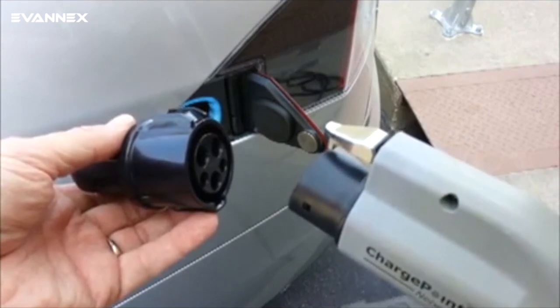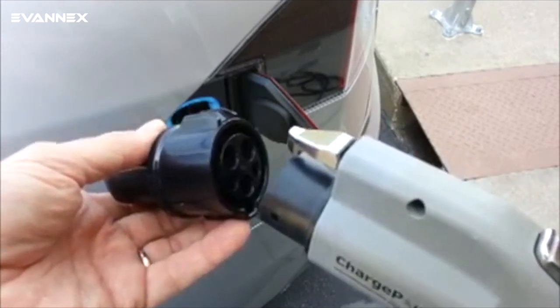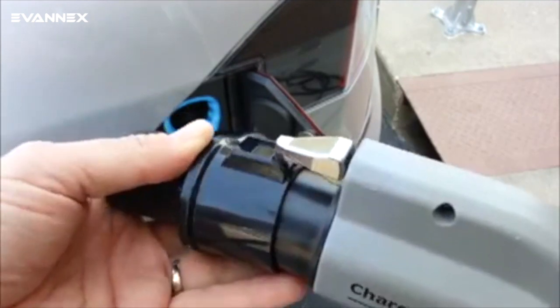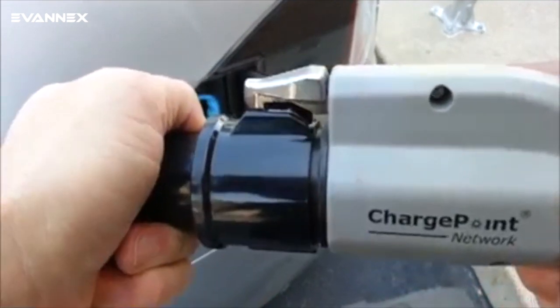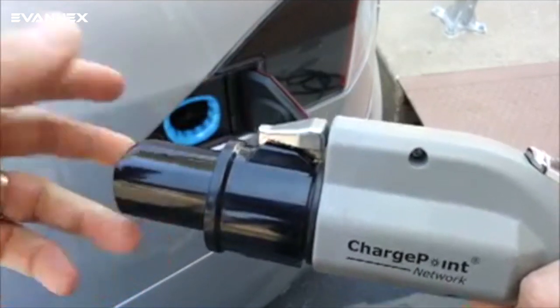Notice that the connectors fit together and the locking hook snaps over the connector slot. On the way in it simply slides over the slot, but when you remove it you push the button which raises the hook to get it over the slot.